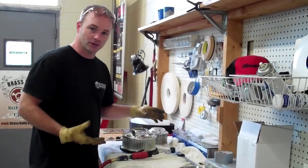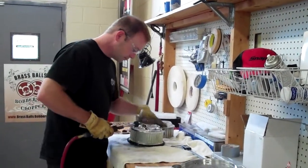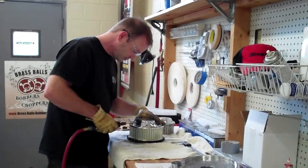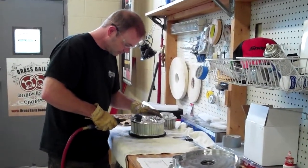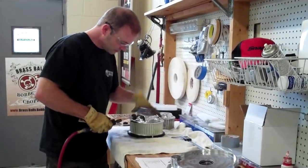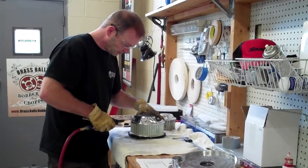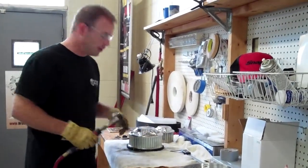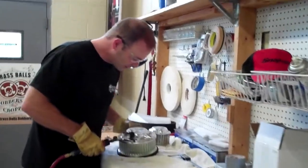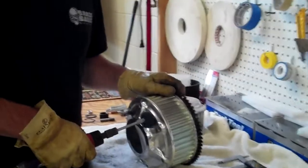So here's a little sample. And if you want to come over closer, you can see what it looks like as we are getting rid of it.